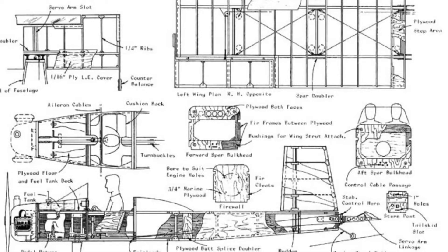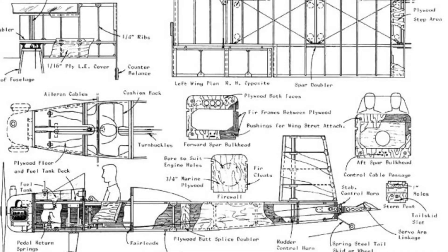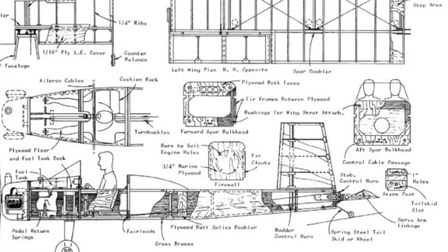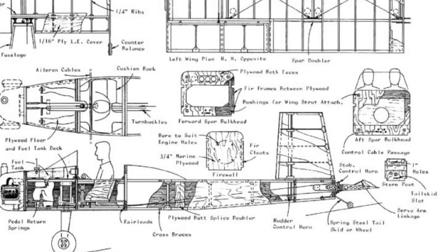If you Google Volksplane VP2 or VP1, you'll find the plans — they're easy to download. I managed to get the VP2 plans off a website called tinkersource.com, along with other fascinating plans they have on there as well.